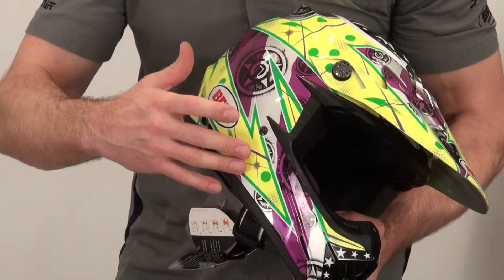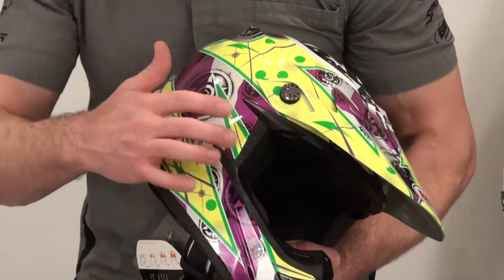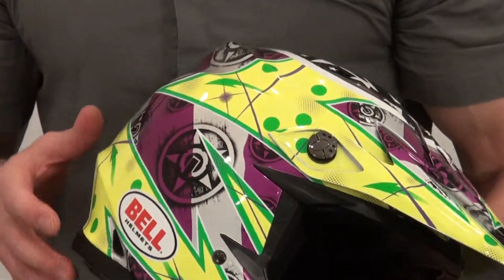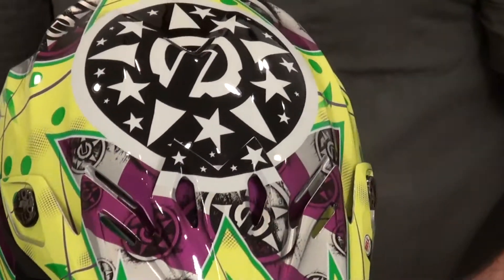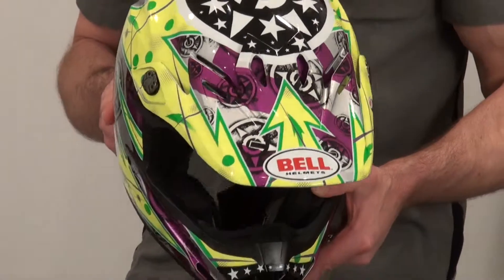Up close and personal, you get this thing in your hands and you start to look at all the detail — kind of the shading here with the purple, the fades. This helmet is really cool.